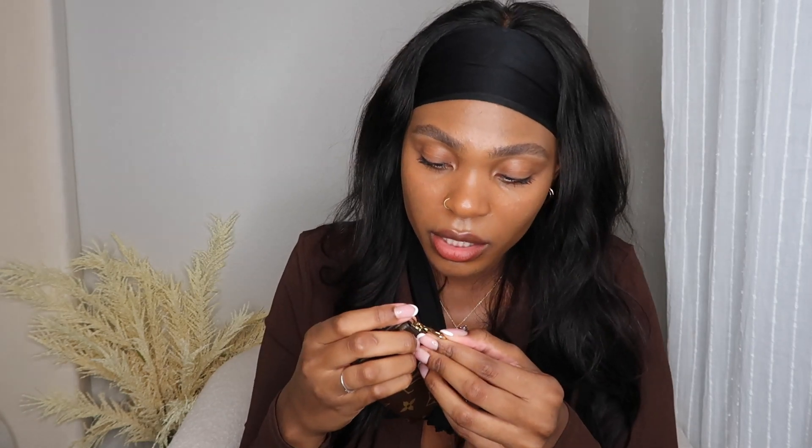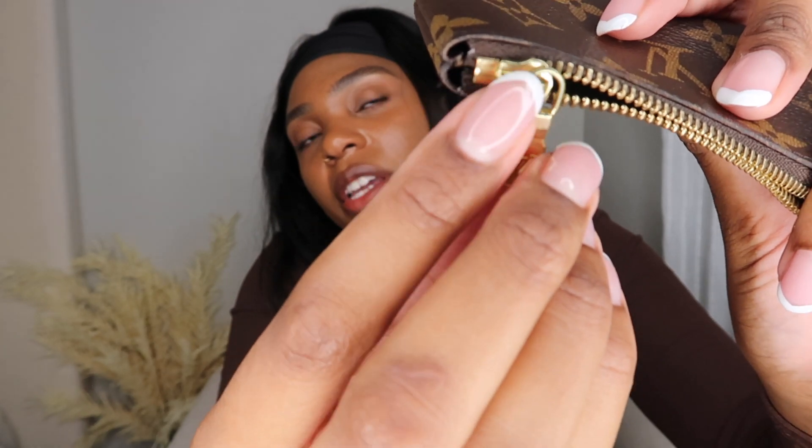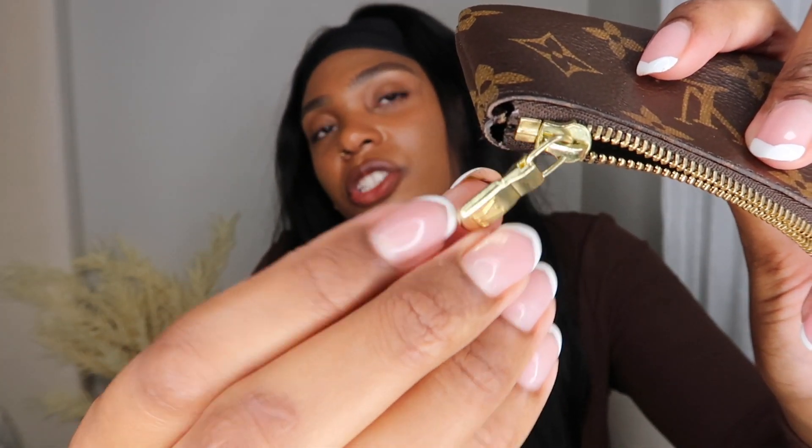The biggest complaint I have about this card case is the same as the key ring holder — the hardware is damaged. The paint is coming off along the edges, and even the zipper looks tarnished. It's not really scratched — the color of the metal is actually changing. On the pull and the corners, it's chipped and tarnished. I really wish I had a bigger lens so this could show up more clearly on camera.